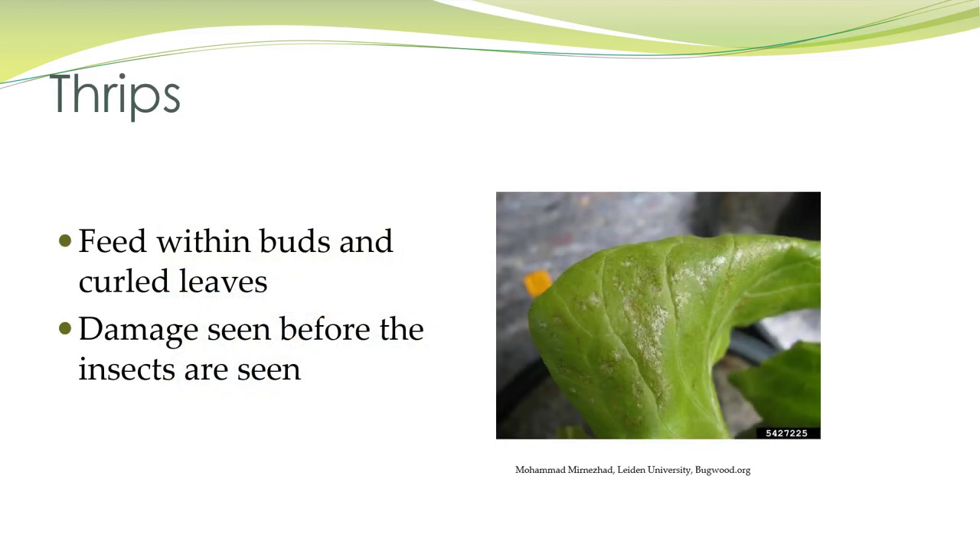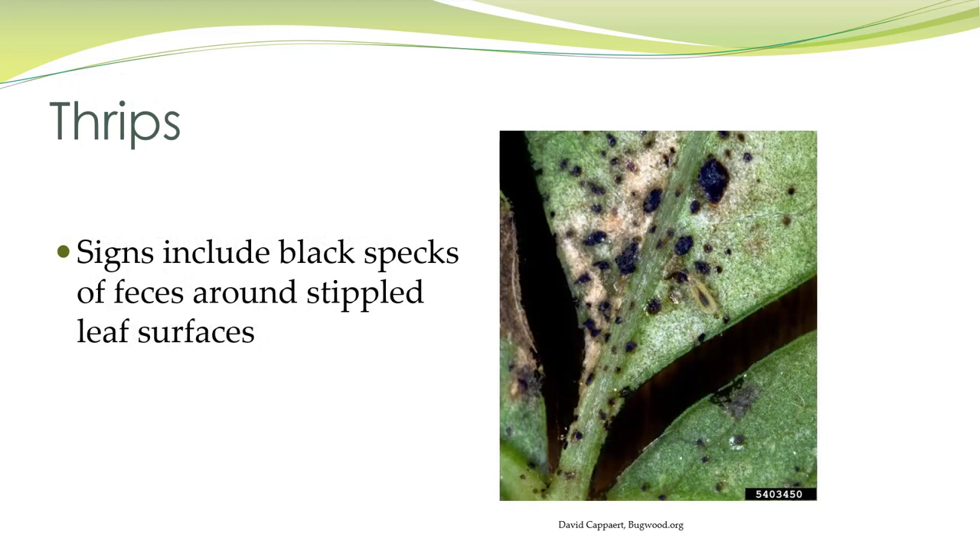You're going to see the damage before you see the insects. They feed within buds and curled leaves, and you can see the silvery appearance of this leaf here — that is indicating that rasping, sucking mouthparts of the thrips. You'll also find black specks of feces or frass around the stippled leaf edges.